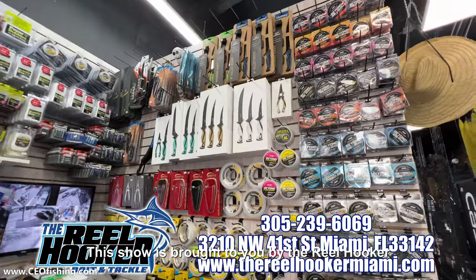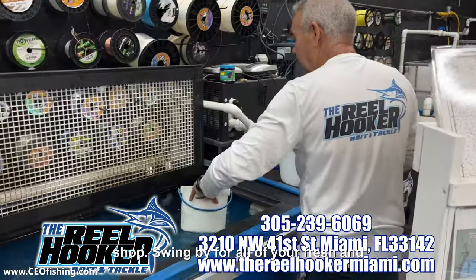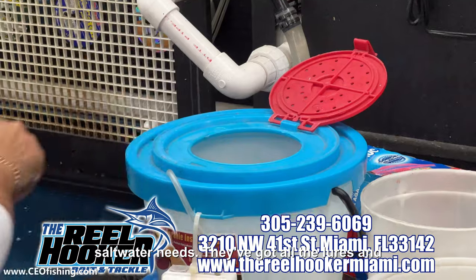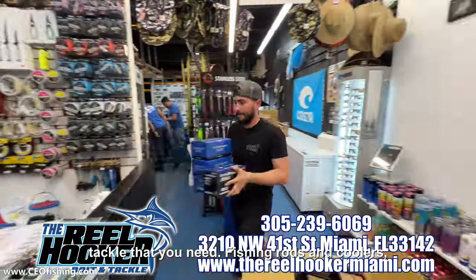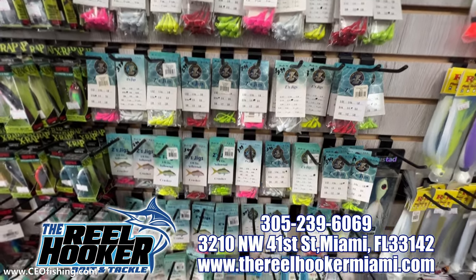This show is brought to you by The Real Hooker Bait and Tackle, Miami's premier bait and tackle shop. Swing by for all of your fresh and salt water needs. They've got all the lures and tackle that you need, fishing rods and coolers, live bait and a friendly smile. And don't forget to mention CEO Fishing when you stop by.